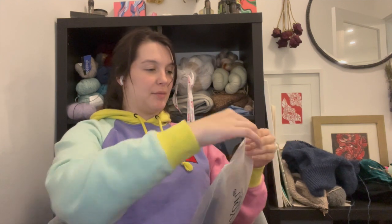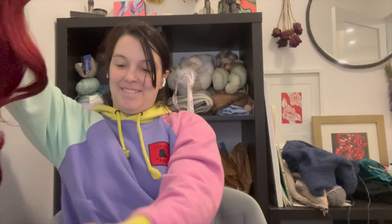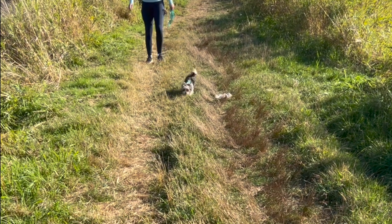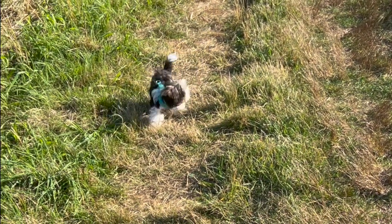It smells like chemicals but it's really pretty. Of course I had to try it on to make sure it's looking cute. And then we also went for a little walk with the dog.